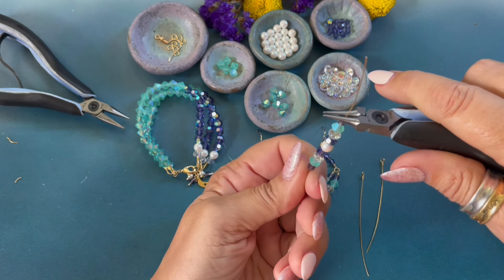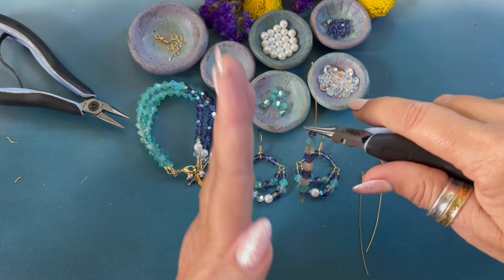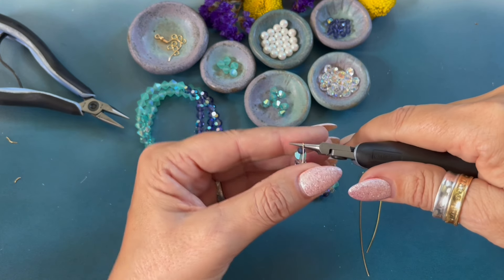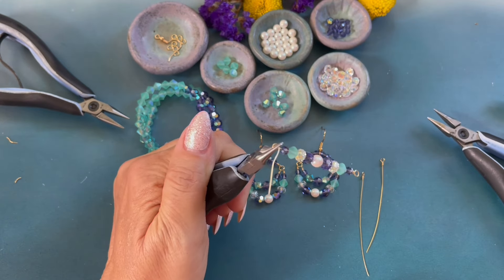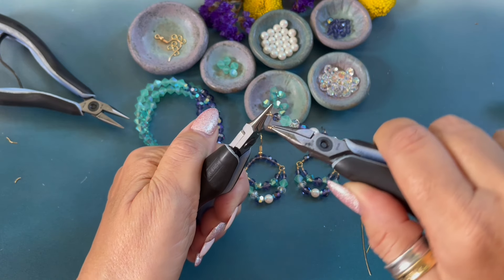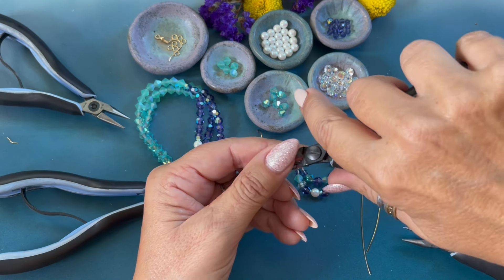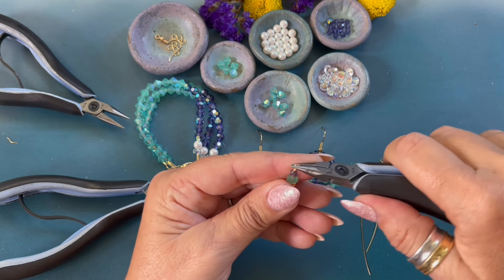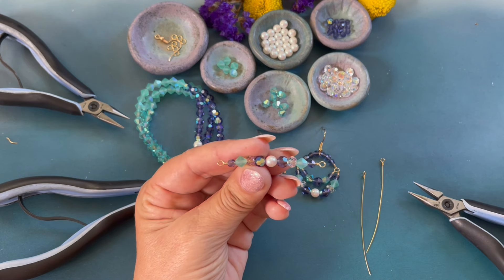I want to make sure that my bottom loop is facing this way so that the loops are going in the same direction. We're going to bend the wire back, move the pliers up, bend the wire towards you, move the pliers to the side, bend the wire back. Switch hands, grab our chain nose pliers and we are going to wrap one, two, three. Remove it using our wire cutters, trim off that little end, flatten out our loop, and tap that wire down so there are no sharp edges.